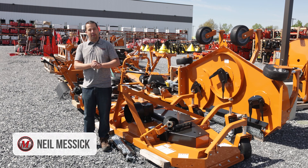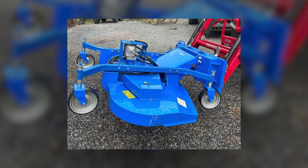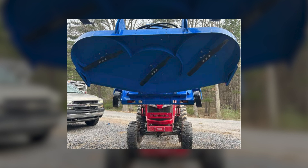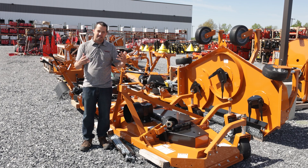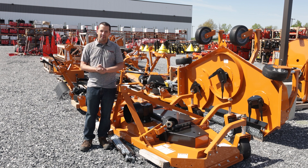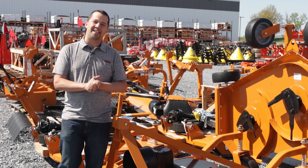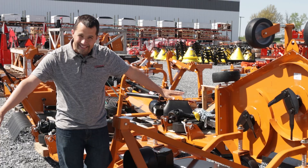Neil from Messick's here today to talk about this mower that I saw on Facebook Marketplace the other day. This mower should not exist. We're going to talk today a little bit about the design of this mower, maybe why it's being offered up for sale on a place like Facebook, and why putting it on the front of your tractor is a terrible idea.